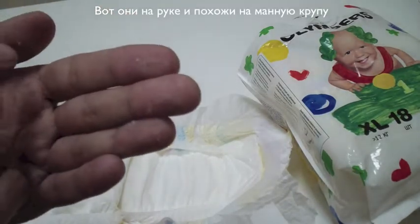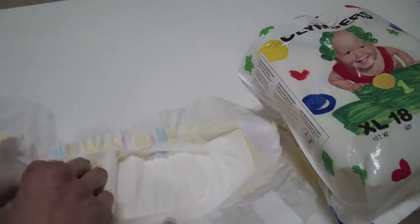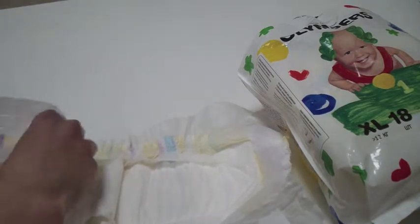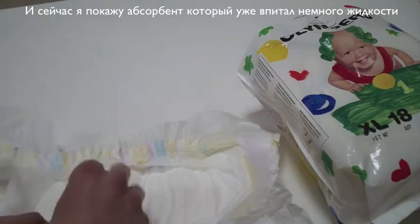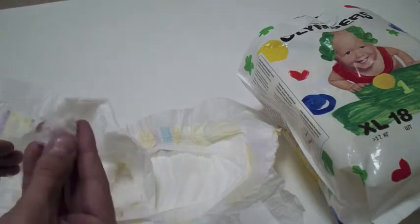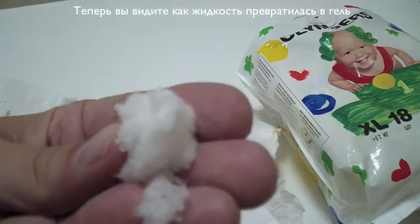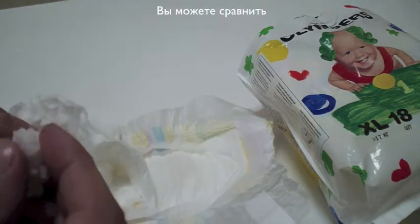And here, this kind of looks like semolina — that's the Japanese absorbent, the dry one. And now I am going to show you the absorbent that absorbed some water. Here, now you can see that it kind of turned into a gel. Now you can compare here.